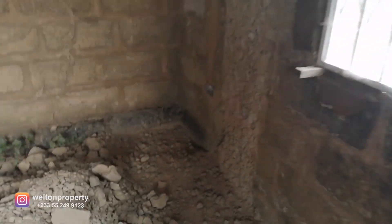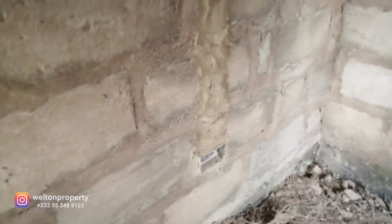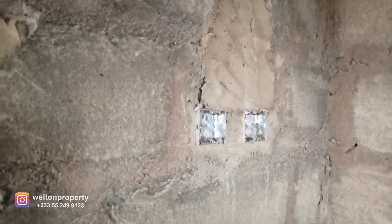Another power point over here for the master bedroom, and another power point right here. This is the light switch for the bathroom and also for the water heater. To my right will be the built-in closet, and all the plumbing works have been done.